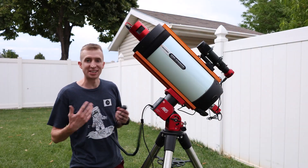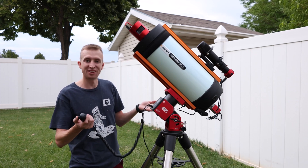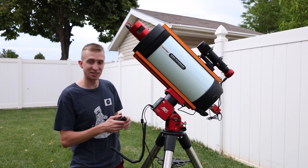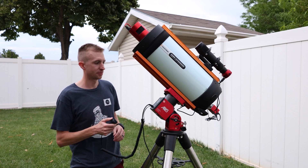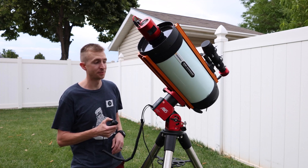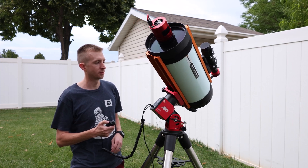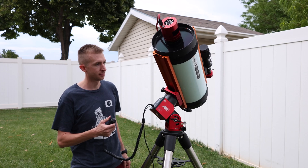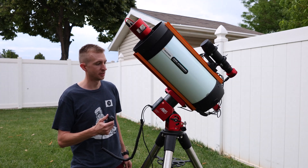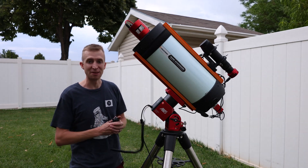Since we don't have an industry-standard sound test for mounts, here's my anecdotal sound test just so you can hear how it sounds for yourself. There are no decibel values associated with that, so apologies, but this is the best I can do. Pretty quiet — really pleasant pitch, not very loud. Really impressed with the AM5N.